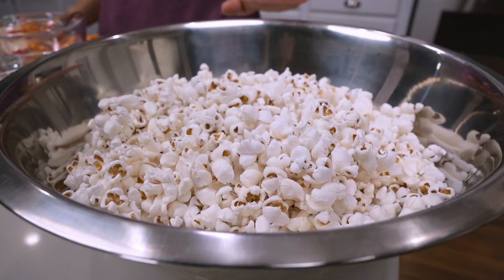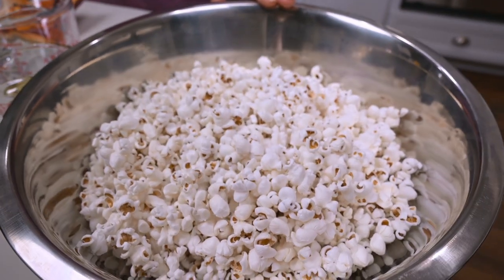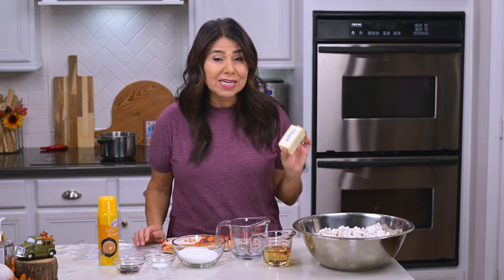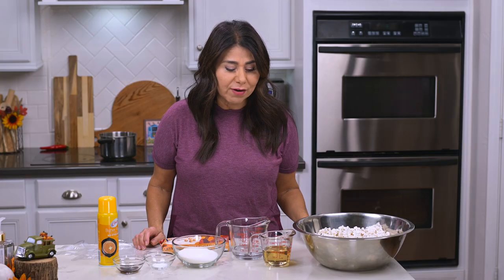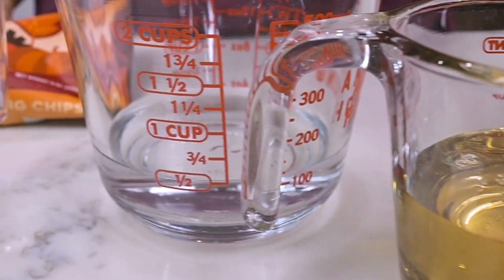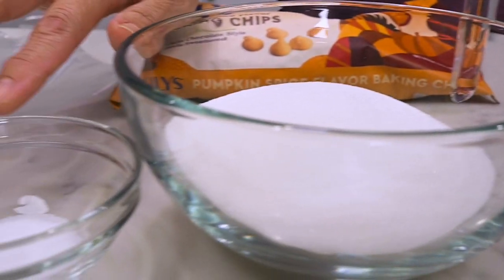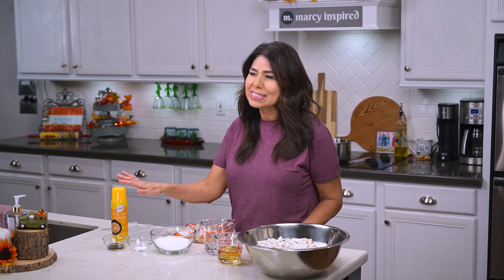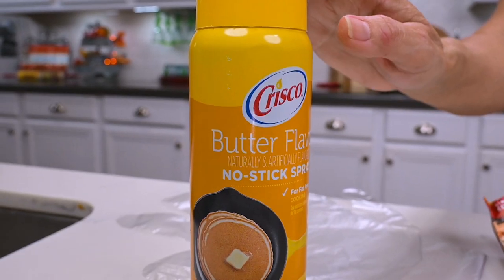Now aside from that, you're also going to need about 15 cups of popped popcorn — that's a little more than half a cup of kernels when they're not popped. You'll also need one stick of butter or half a cup, half a cup of light corn syrup, half a cup of water, one cup of sugar, half a teaspoon salt, one teaspoon vanilla extract, and some nonstick cooking spray that we're going to use on our hands or rubber or plastic gloves when we're forming the popcorn balls.